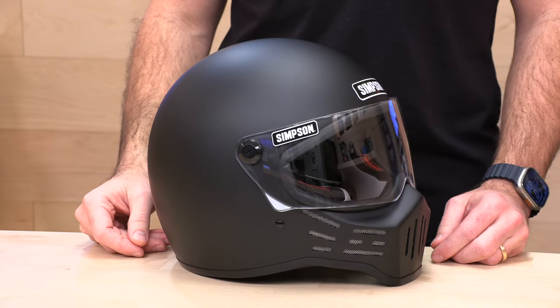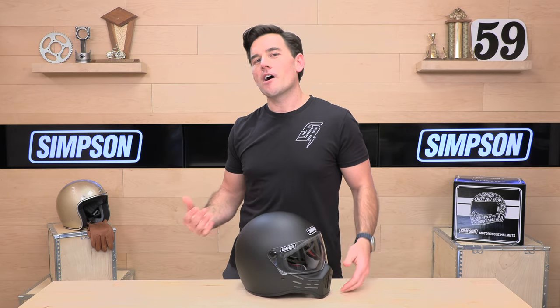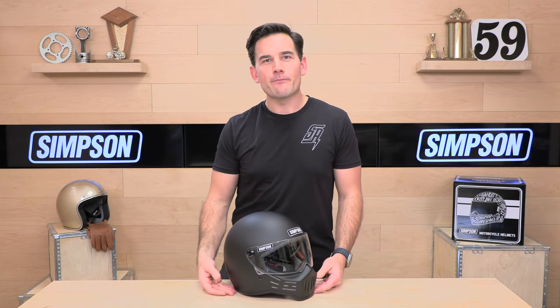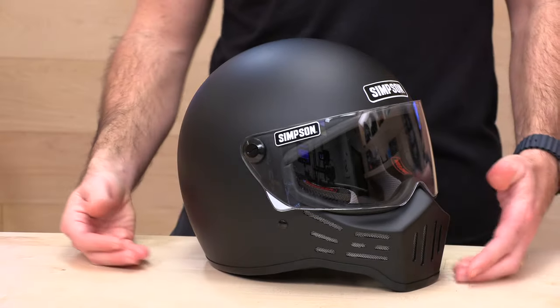So the M30 — this thing is just badass. It is unique. It is a statement piece. It looks awesome on a metric cruiser, a Harley-Davidson, maybe a naked bike, cafe racer — right at home here. This is tapping into those Simpson drag racing roots that started in the late 50s, and it is just sweet.